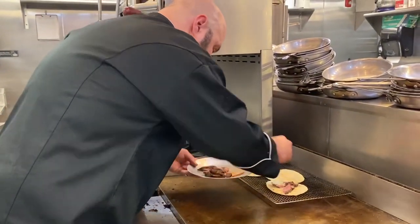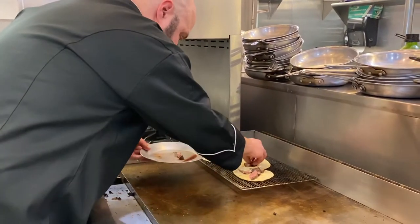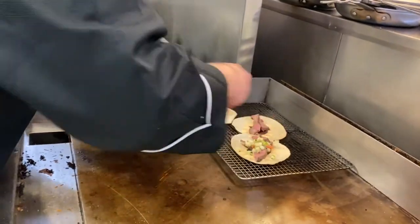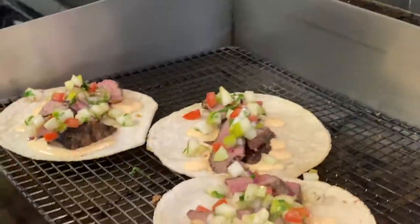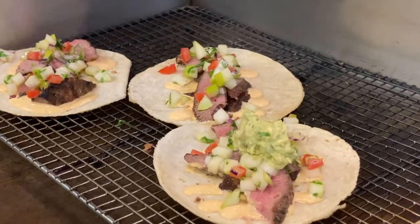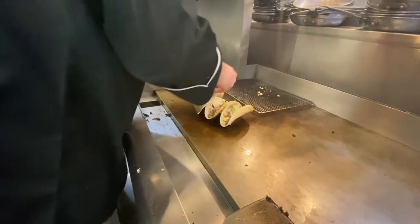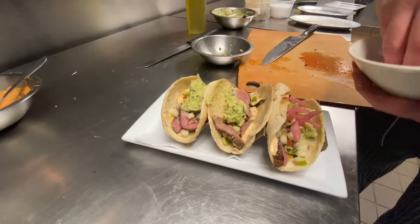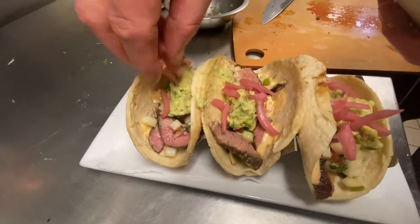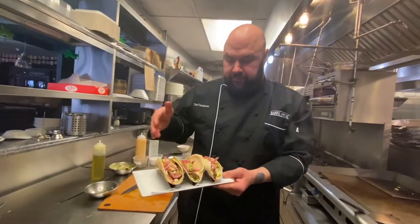Then we put down our steak, and on top of that we put our pear salsa. We hit it with a little bit of our guacamole, and then we finish it with a little bit of pickled onions. And now you have our flank steak tacos.